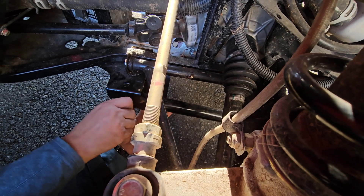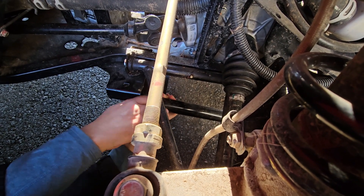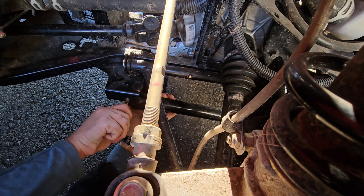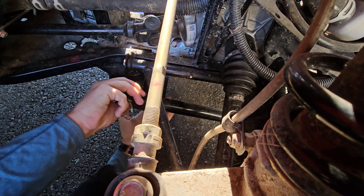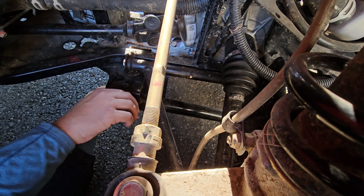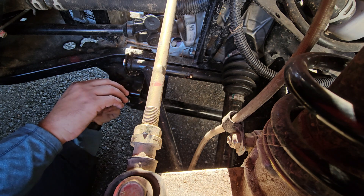The snow plow I have is a 50 inch Denali, and I think it's the perfect size because it's the same width as the ATV — so you've got enough power, it's not too wide, it's not too narrow, and basically it's really fun to work with.